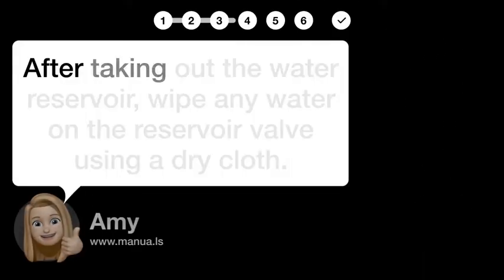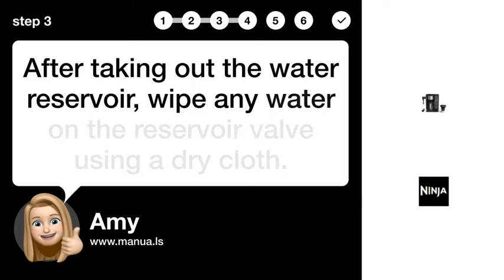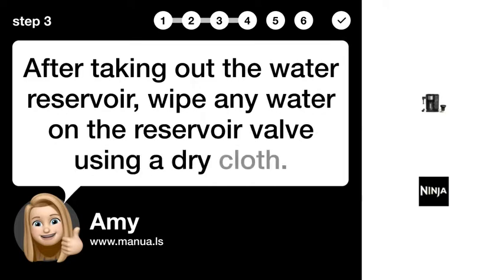Step 3: Wipe reservoir valve. After taking out the water reservoir, wipe any water on the reservoir valve using a dry cloth.